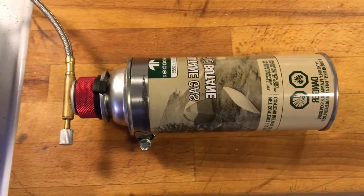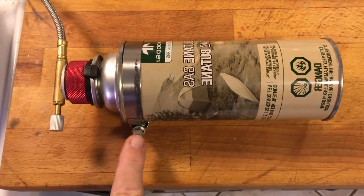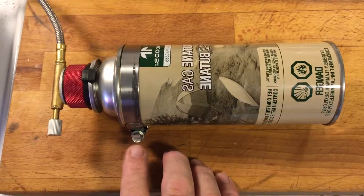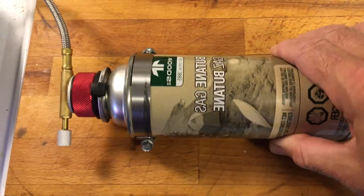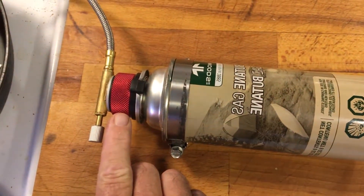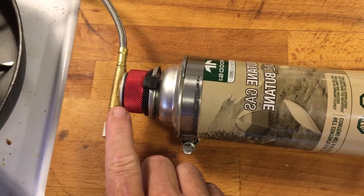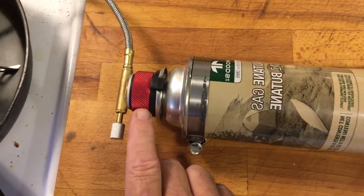A super quick video to highlight: I've got a gas butane cartridge here, with a couple of pipe clamps around it to prevent it from rolling. You can see there are two of them joined together. There's a gas adapter that converts from a butane ring to a normal Lindell gas adapter — a Lindell valve.